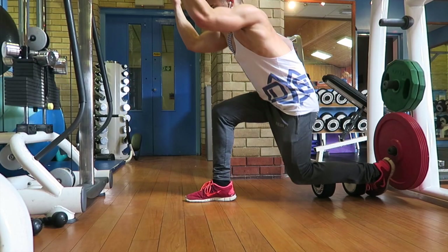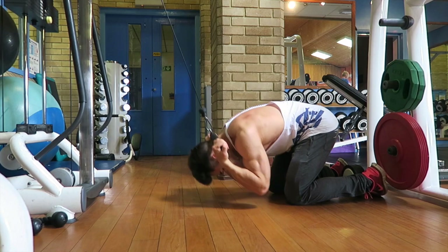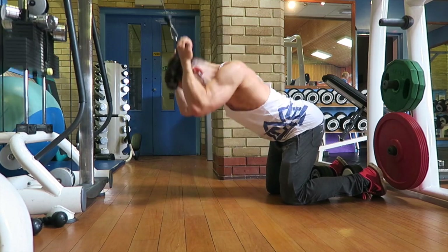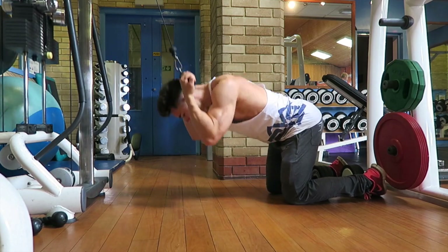So guys, in this workout I started off by doing some dumbbell press, some dumbbell flys and some close plate press — all on the incline, hitting that upper chest.